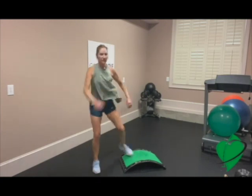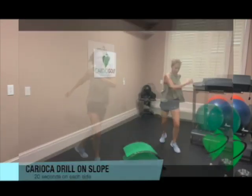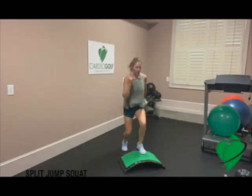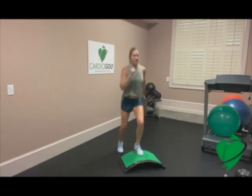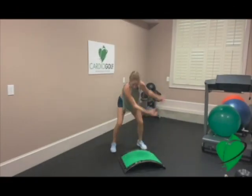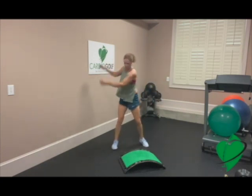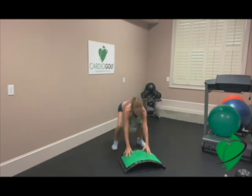This is a high-impact exercise, so feel free to modify, but this is a great opportunity to increase your heart rate and really build up that endurance. This is my Cardio Golf signature exercise — I call it golfer burpees, where you do a burpee, then you do a backswing, then you do a burpee, and do a forward swing. We're building explosive power here, but feel free to modify.